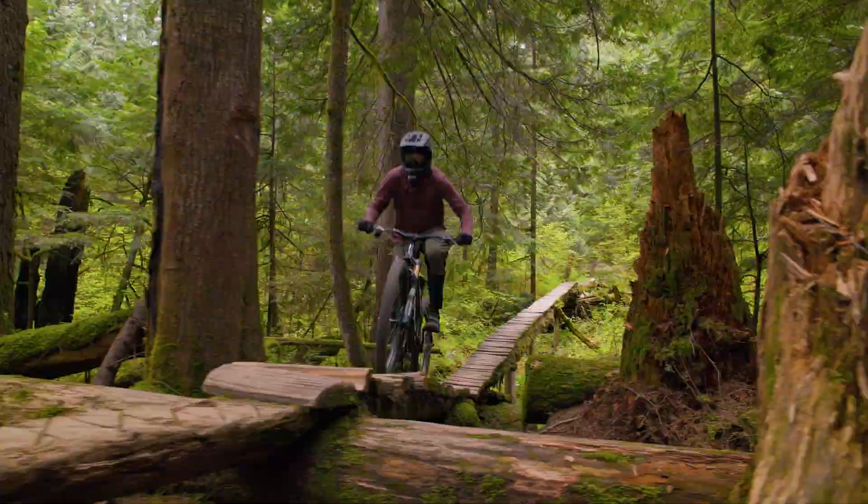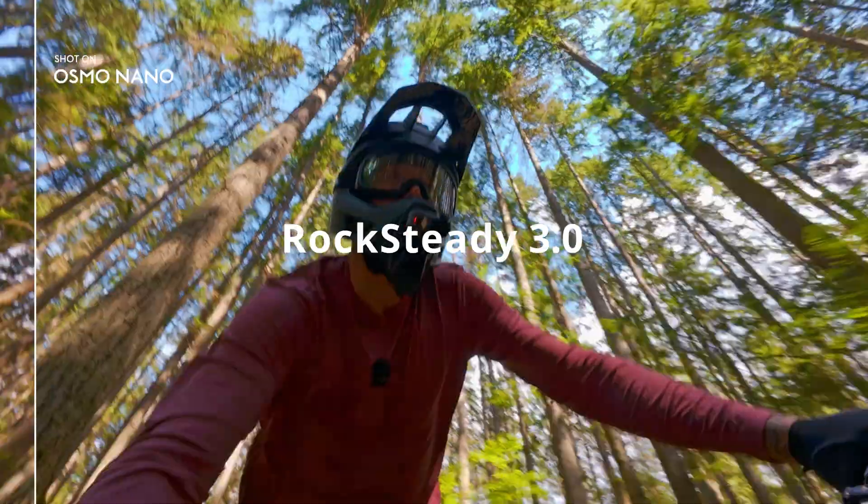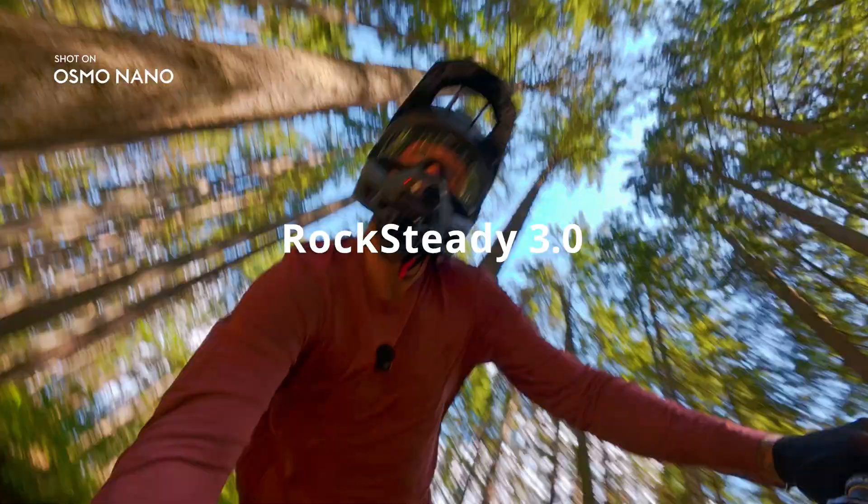When your adventure gets a little bumpy, Nano's advanced stabilization keeps your footage smooth by eliminating shakes and jitters.